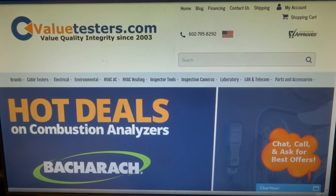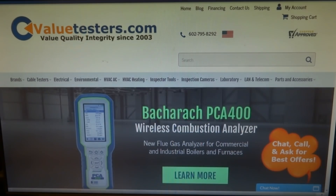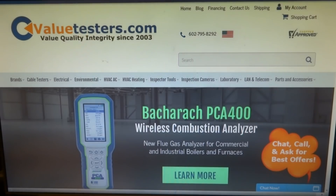This video is sponsored by Value Testers. Hot preseason promo deals on Bacharach and Testo combustion analyzers. Check out Value Testers for a full preview of special deals and promos — best tool company on the web.